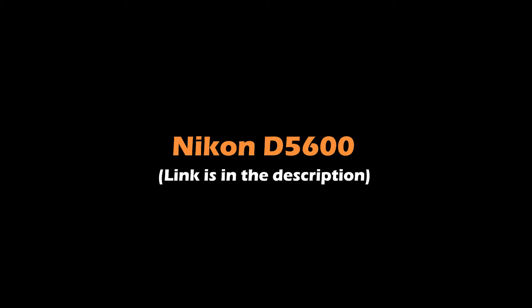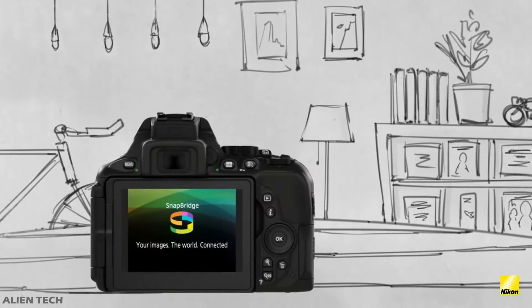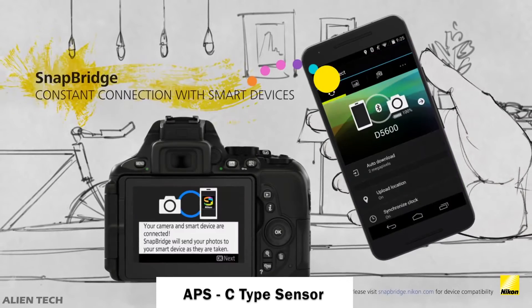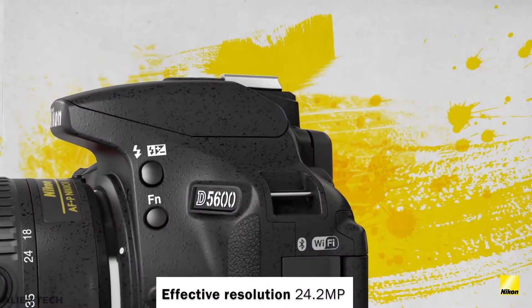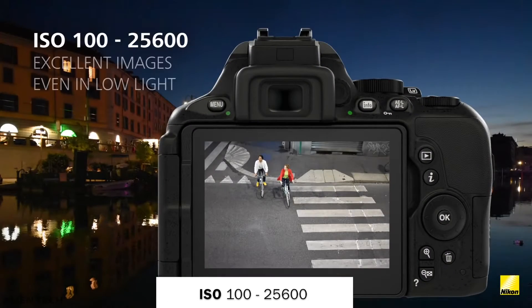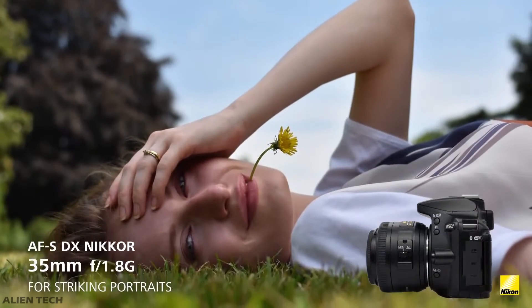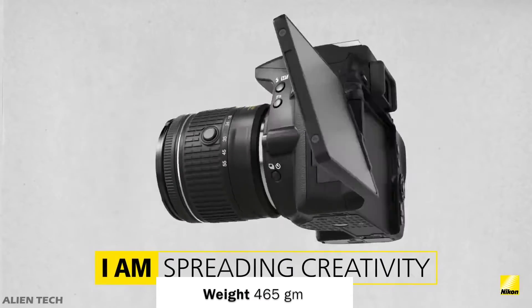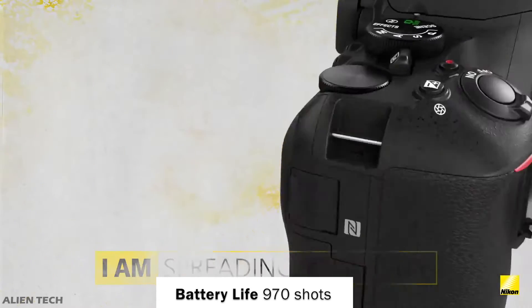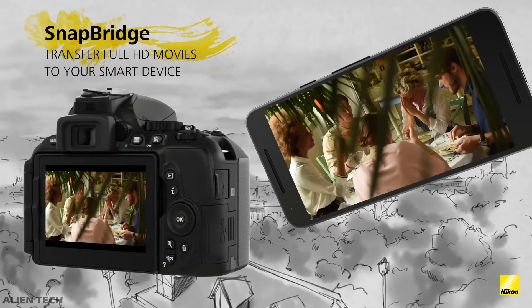The second camera on the list is the Nikon D5600, also a DSLR-type camera, launched in 2016 by Nikon. It also has an APS-C-type sensor with an actual resolution of 24.7 megapixels and effective resolution of 24.2 megapixels. Its ISO ranges from 100 to 25,600, with 5 fps continuous shooting. This camera does not have 4K shooting capacity, but it can shoot good quality full HD videos. It weighs 465 grams, has a battery life of up to 970 shots, and comes with built-in Bluetooth and Wi-Fi.